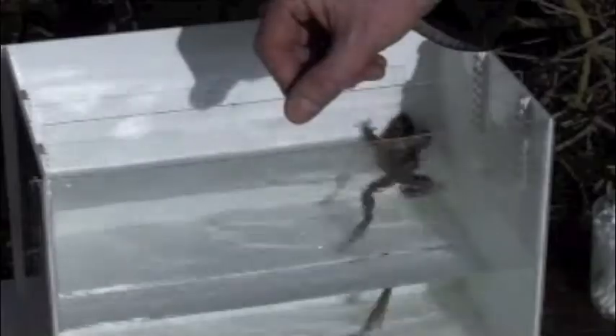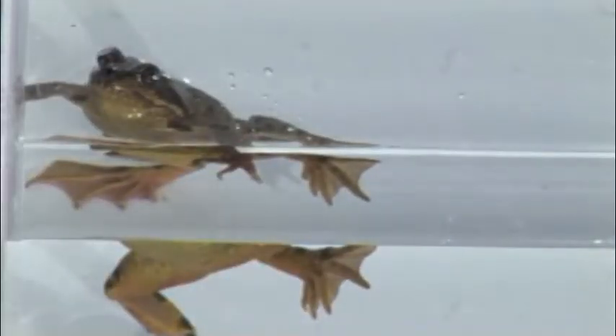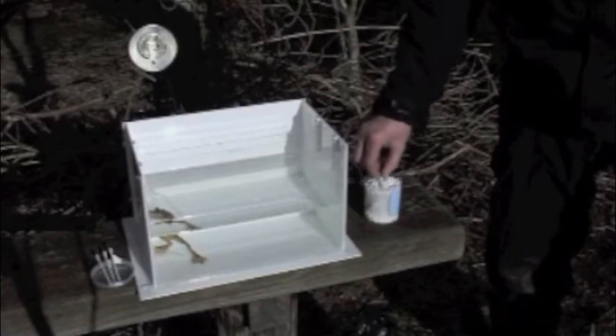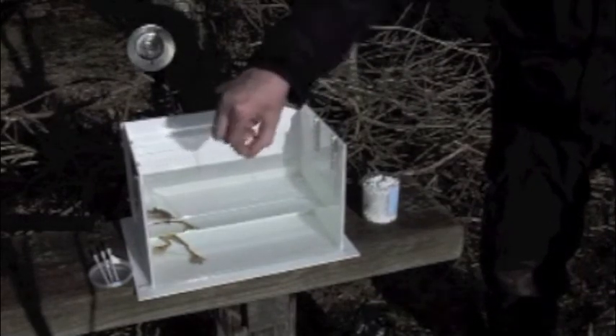I've introduced the frog to the back section of the tank behind the partition, just to give him a chance to settle down a bit and to stop splashing. I want to try and keep my front pane as clear as possible. If it does get splashed, I've got little cotton buds that I can go down and pick any bubbles off with, or any bits of detritus.